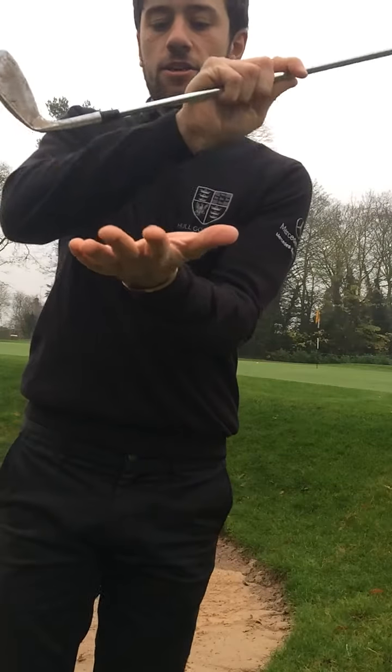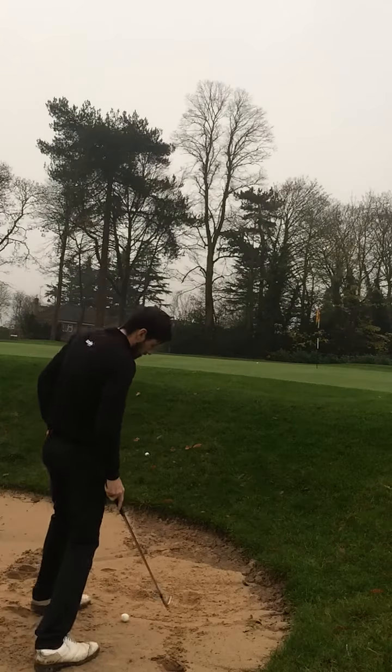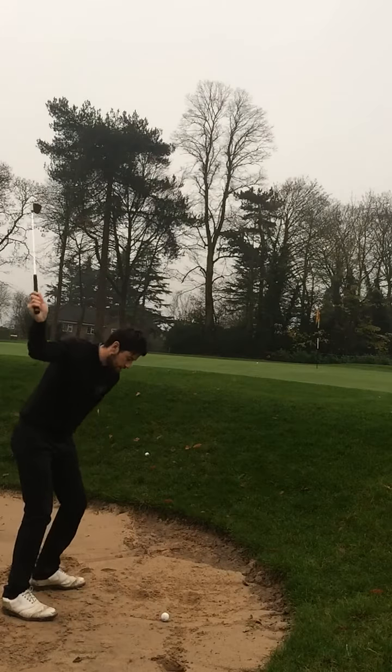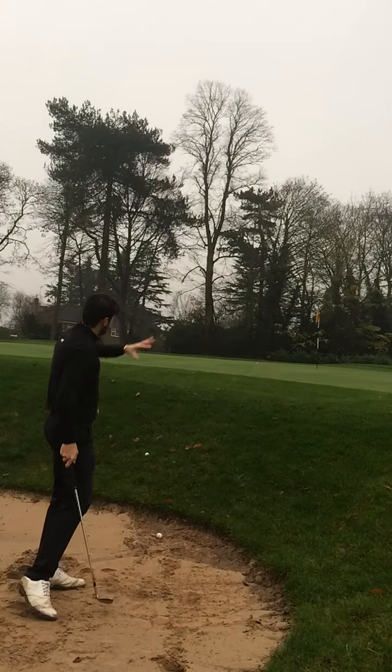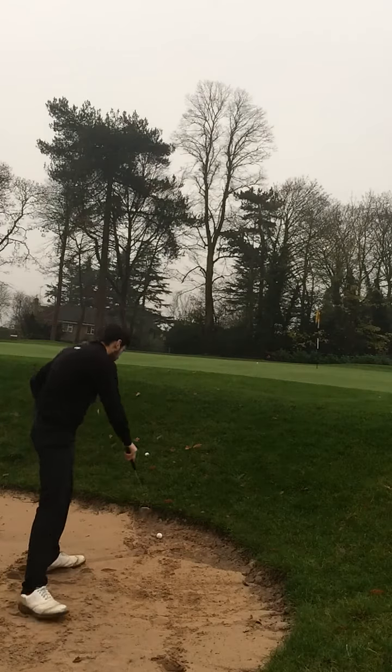When the leading edge of the club enters the sand, it goes really, really deep into the sand. There's a really, really deep divot — looks like there's a lot of power going into it, but the ball hasn't gone anywhere.